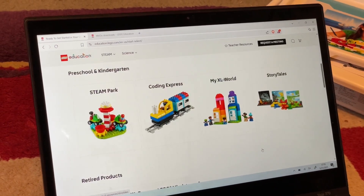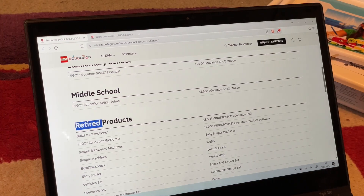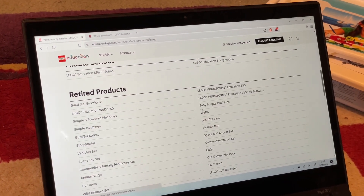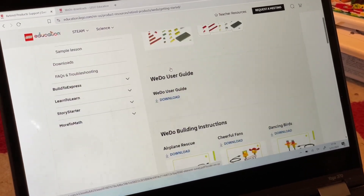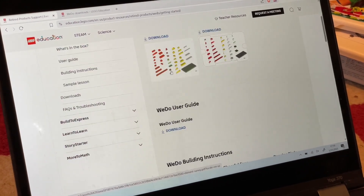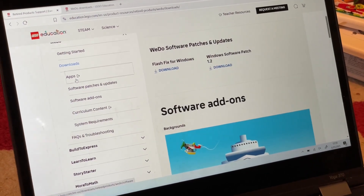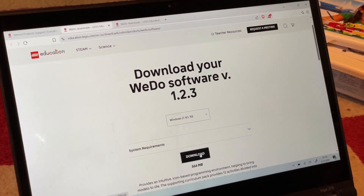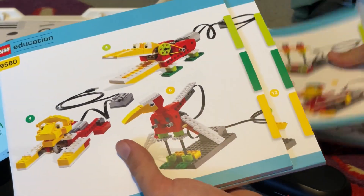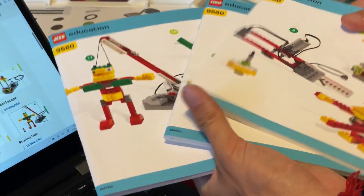Since the hub runs on USB power, it of course needs a computer with the WeDo application. Luckily, LEGO continues to make this software readily available, despite having released it more than 15 years ago. The app works on a current Windows 11 laptop, so we did not need to fish out the old Dell. The education website also has digital copies of all the instructions, along with some other documentation — very nice continued support overall.